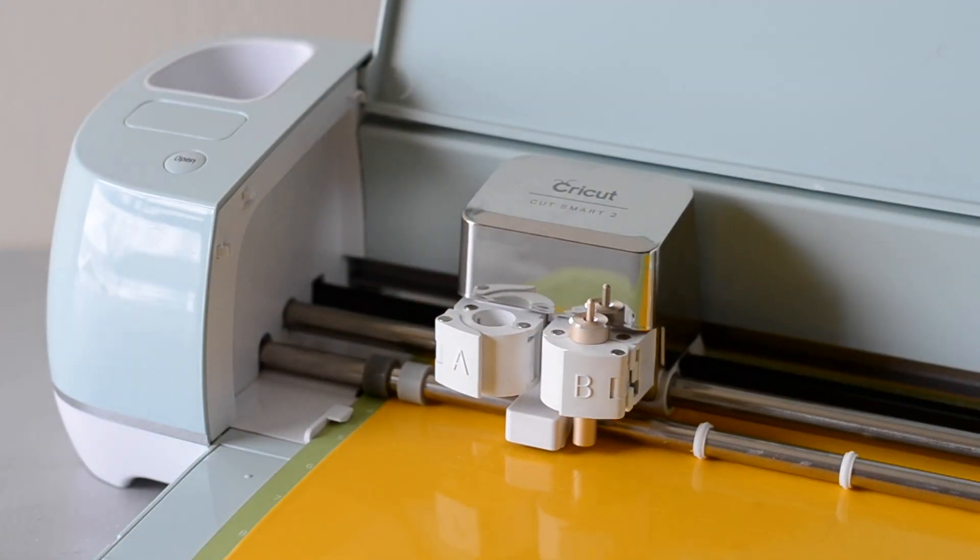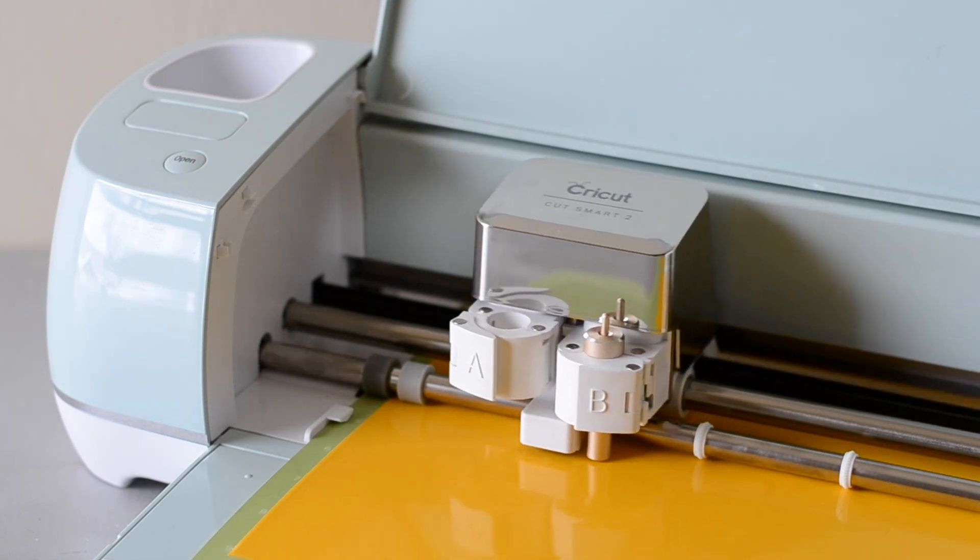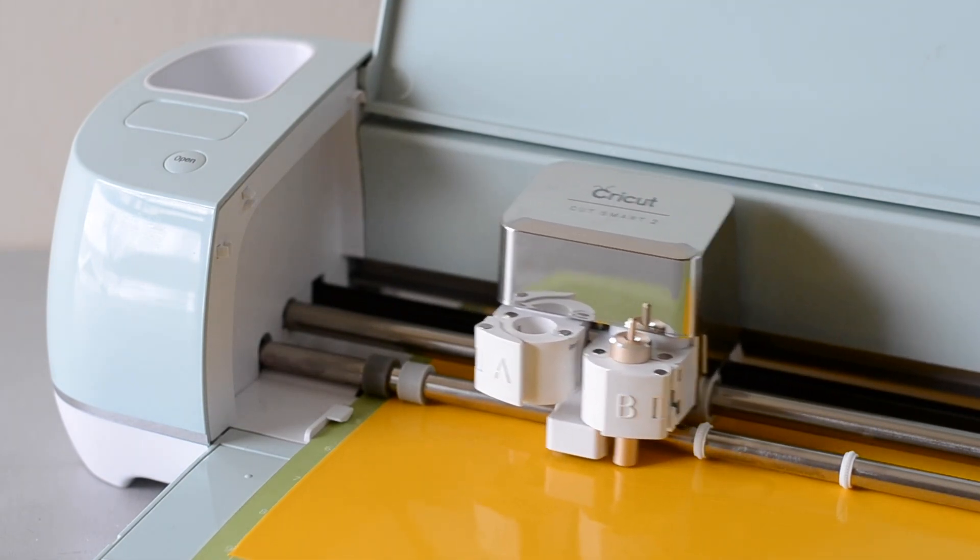The Air 2 is also Bluetooth compatible, which is super nice. You're able to connect to your phone, your tablet, or your computer if it has Bluetooth and craft without the cords all hanging in the way. We absolutely love the Cricut Explore Air 2 — it is a great die cutting machine and it's a budget-friendly option as well.